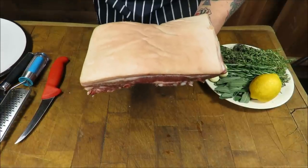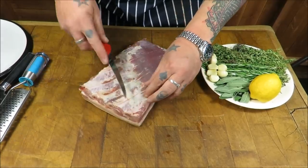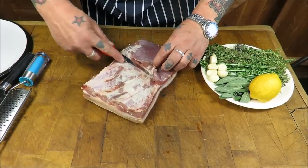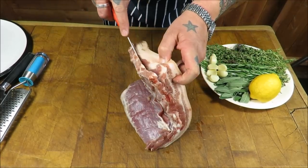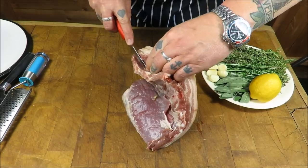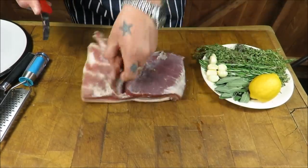This piece weighs about a kilo and a half, it's out the middle, it's on the bone. So the first thing I want to do is just quickly nip out that bone. Porchetta is basically a pork roll stuffed with herbs, garlic, salt and pepper.